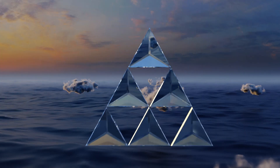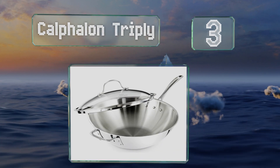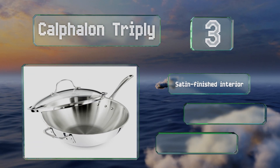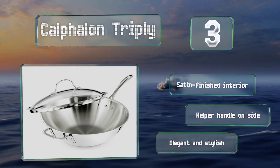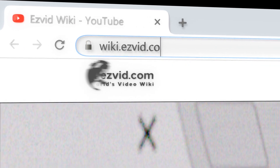Nearing the top of our list at number three, the Calphalon Tri-Ply comes with a tempered glass top that makes it easy to monitor your food. Its triple-riveted handle stays cool to the touch, while the non-porous cooking surface is safe for use with metal, nylon, and wooden utensils. It has a satin-finished interior and a helper handle on the side. It's elegant and stylish.